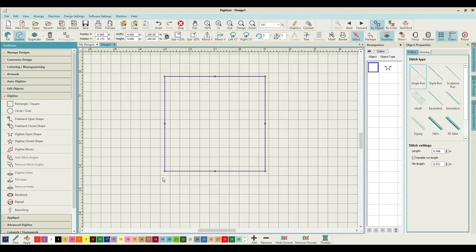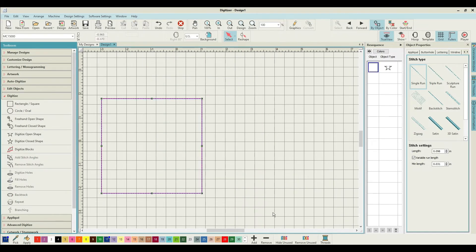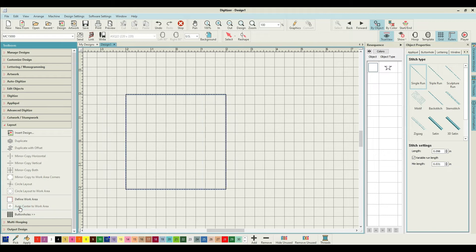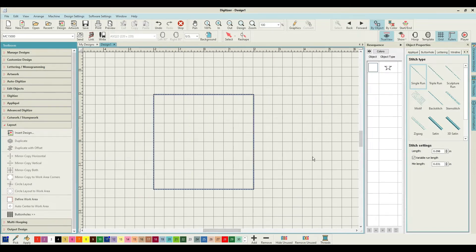Now we need to collect the whole thing, come down to layout and auto-center it to the work area, so we know it's absolutely in the middle. The way things work in the hoop: first off, you'll have hooped up with wash-away stabilizer because we're going to need wash-away stabilizer for this. The first step is just with the hoop and stabilizer in it, nothing at all yet - I want it to sew that blue square and then stop.